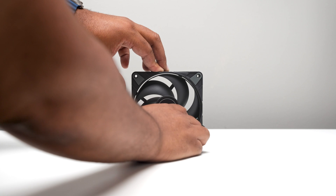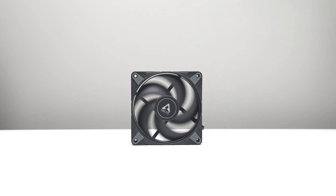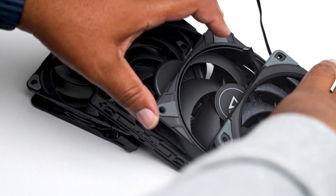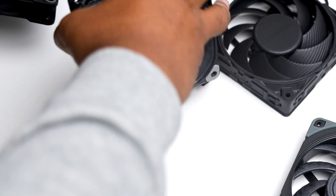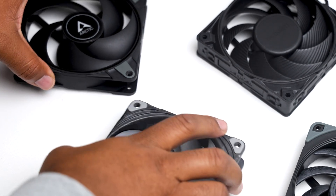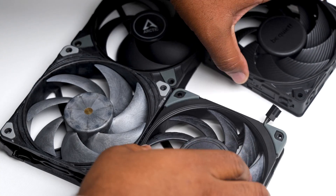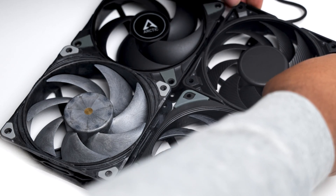If you're on a budget and want pure performance and noise isn't an issue, go for the P12 Max. It retails for $9.99 — a phenomenal value. If you need absolute silence and space is no concern, the Phanteks T30 is the way to go, though its light color may not look great in every build. If you need performance, low noise, and good looks, then the Noctua NFA12 Chromax is for you.